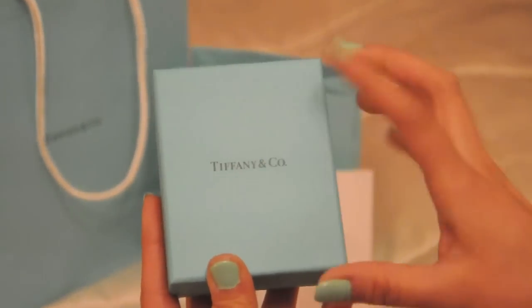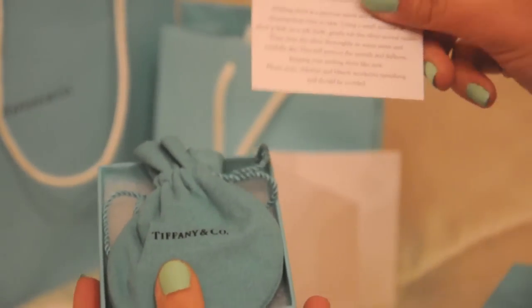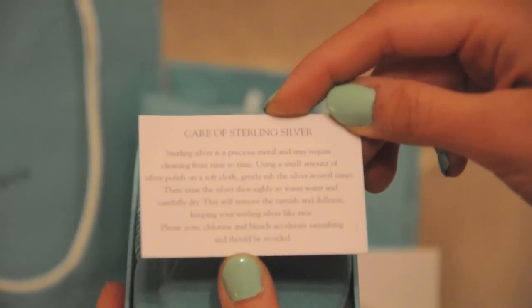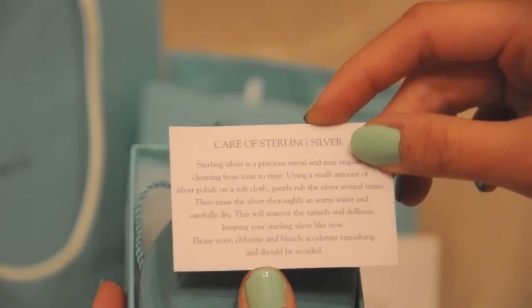The same type Tiffany & Company box. This one also came with a Care of Sterling Silver card, letting you know how you should take care of it. It does tarnish from time to time but you are able to get them cleaned, which is really nice.